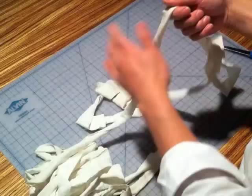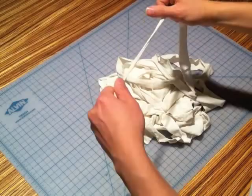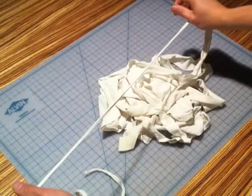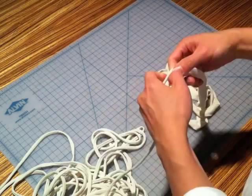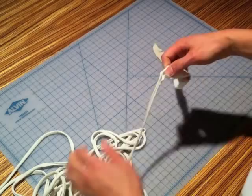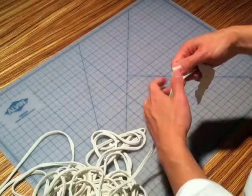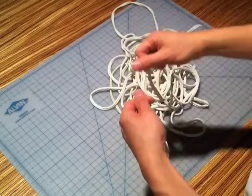Now you have one continuous t-shirt strand. To finish the t-shirt yarn, we need to stretch it and curl in the edges. Be careful to make sure the edges curl in evenly. To ensure this, untwist the strand before stretching. I like to stretch the t-shirt yarn a second time, going in the opposite direction, to ensure it's fully stretched and curled.